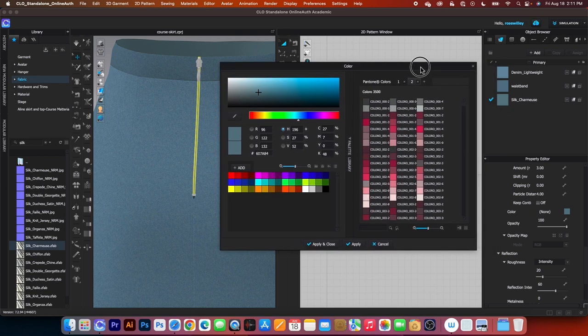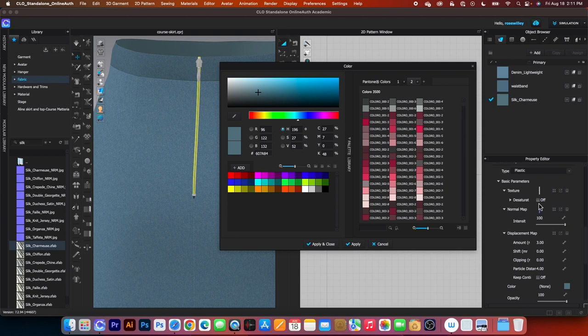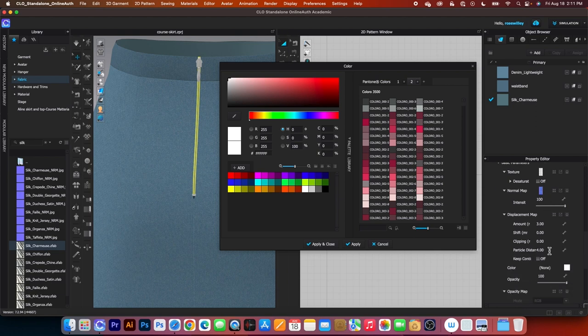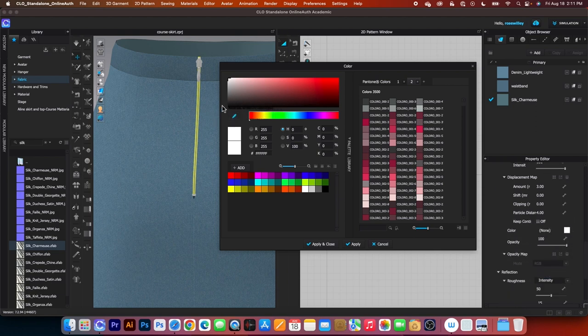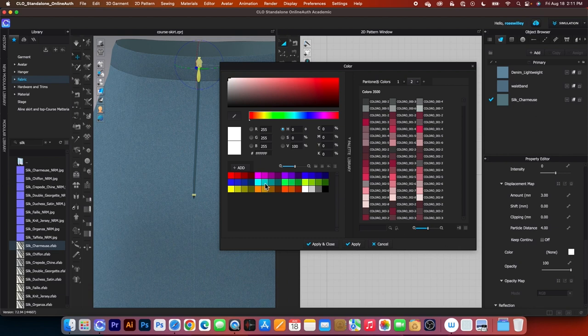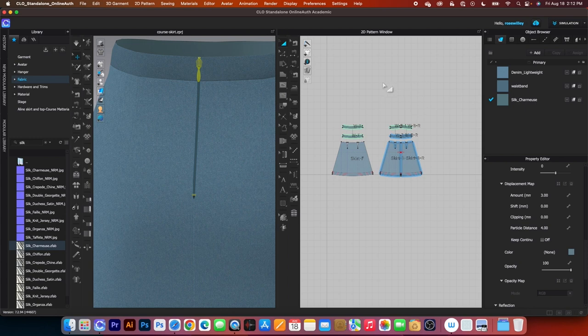I'll move this window to the left so I can see the property editor more clearly. Right now I only changed the teeth of the zipper — we also want to change the tape color. Click on that tape and scroll down, click on the color, and use the eyedropper tool. Click on the skirt, then press escape to exit the eyedropper tool, and click apply. Next, change the color of the slider: click on it, go to the property editor, click the color chip, use the eyedropper tool, click on the skirt, slide the color up slightly lighter, then click apply and close. Click once on the page to deselect.